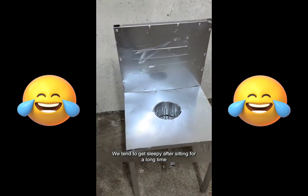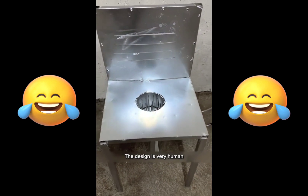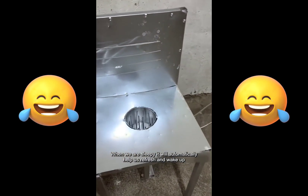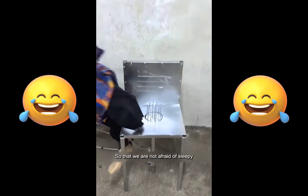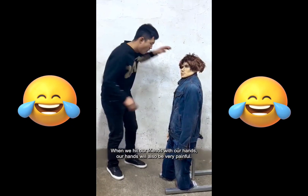We tend to get sleepy after sitting for a long time, so I invented this refreshing aid chair. The design is very human. When we are sleepy it will automatically help us refresh and wake up. Let my good friend demonstrate so that we are not afraid of being sleepy. Very easy to use.